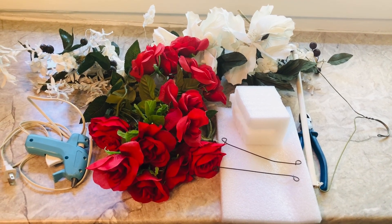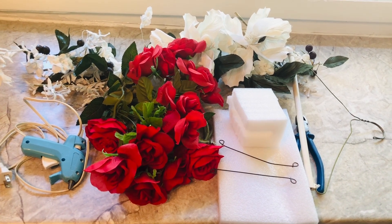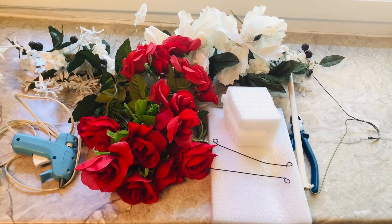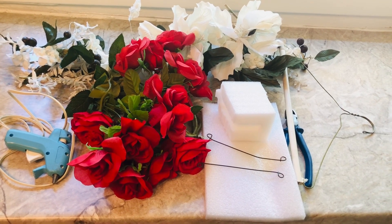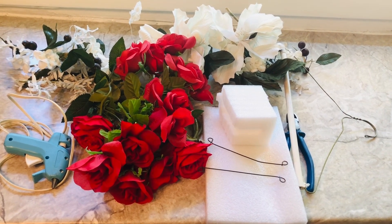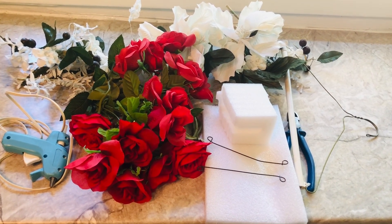Hi everyone, welcome back to Eyes on Price. I want to do a short today — a DIY short. I just want to show you my beautiful door decor that I created.